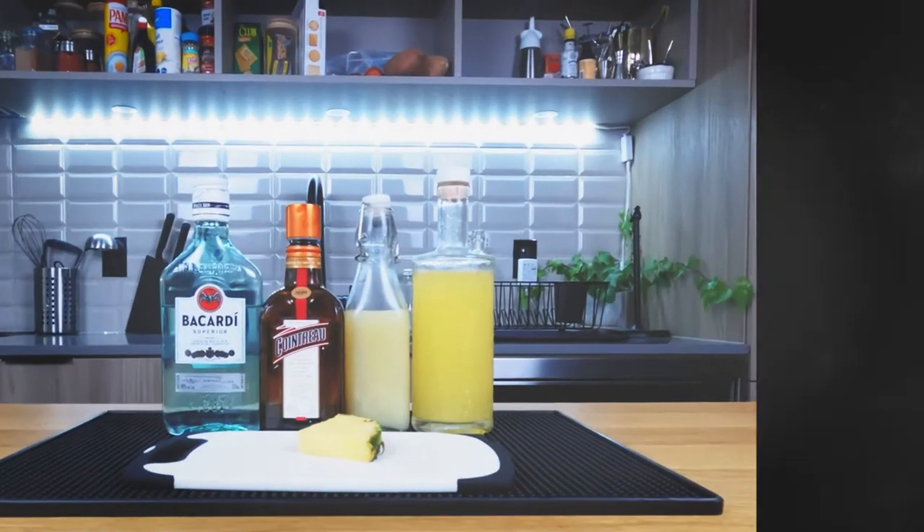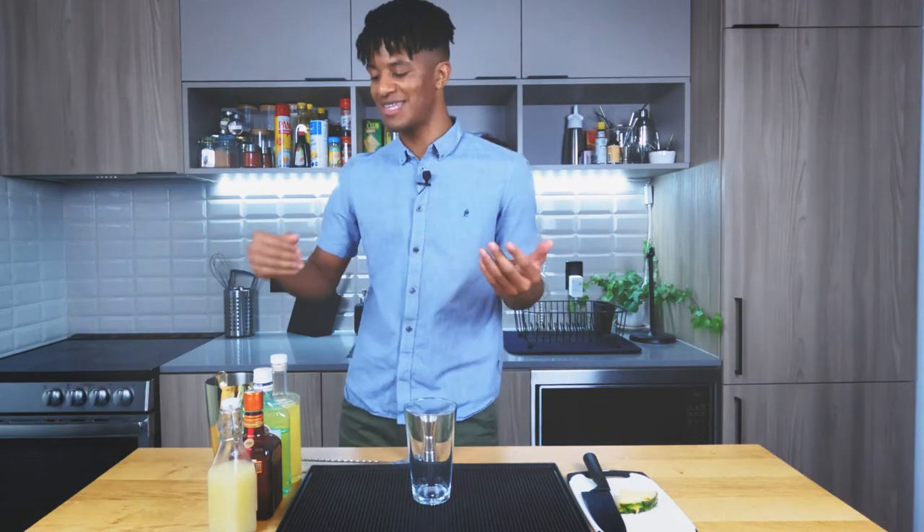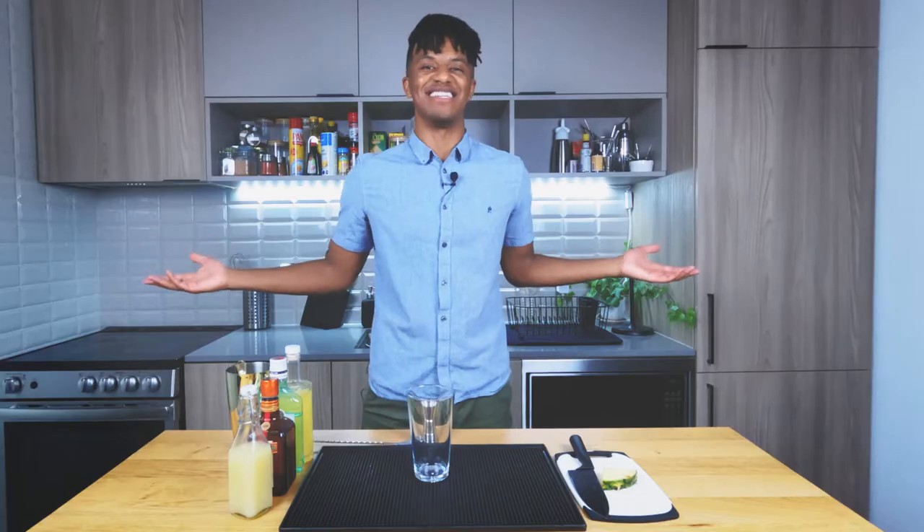Now, let's take a look at what you're going to need to make this cocktail. You're going to want white rum. The recipe says triple sec, but I ran out, so I only have Cointreau left. It's not much of a loss because Cointreau's a little better anyway, so orange liqueur of your choice. Lime juice, pineapple juice, a pineapple wedge, and today's glass of choice — we're looking at a martini glass.